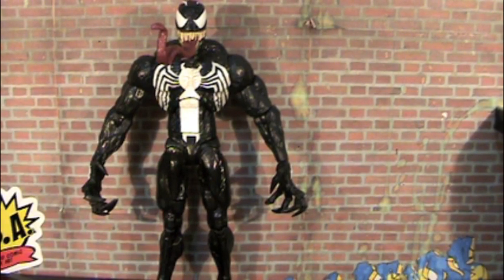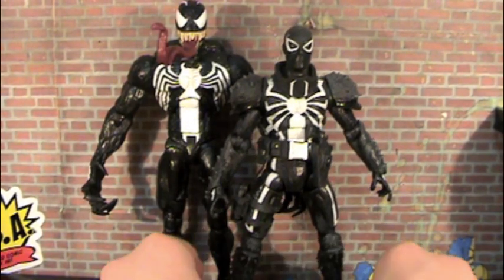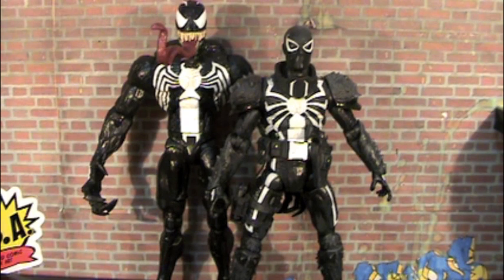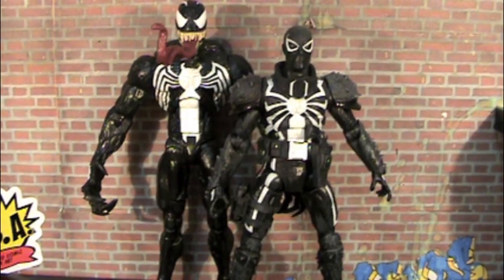Let's do some size comparisons real quick. So here we've got the Flash Thompson Venom. Everyone knows that Marvel Selects are a little bit bigger than your average six-inch figure. And if you didn't know that, you do now. So this guy's a little bit taller — you can see just how tall this Venom is, which is crazy.